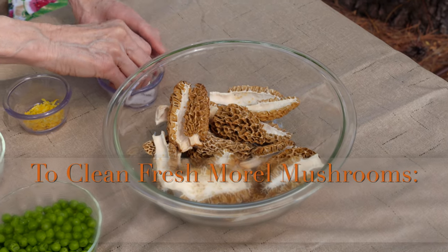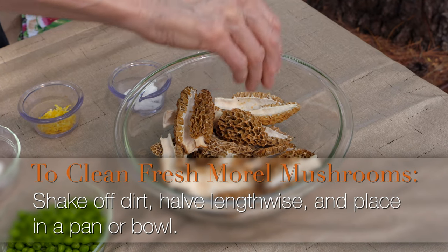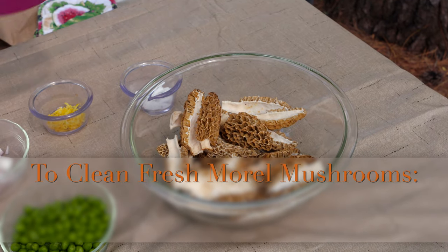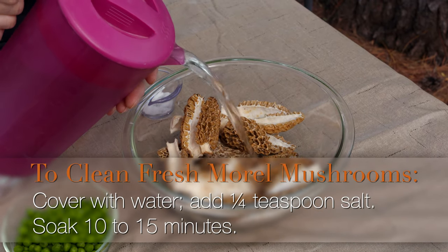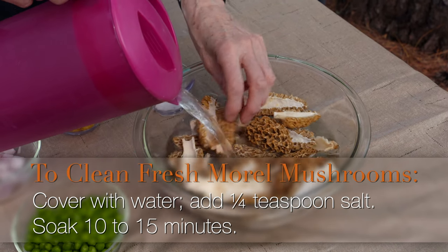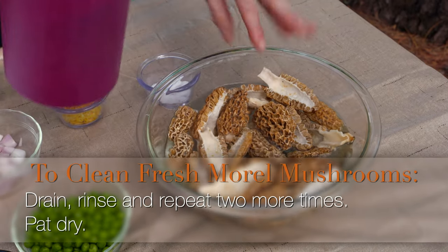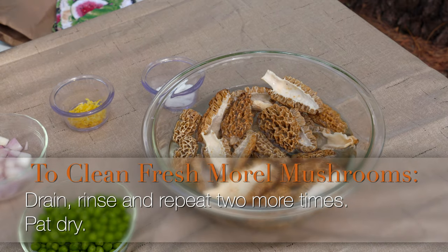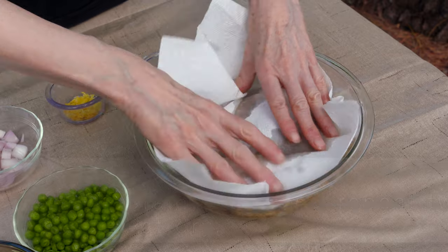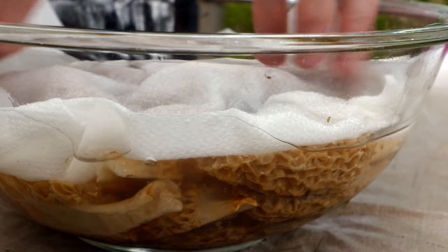The way we do that is we use two or three changes of salted water. I'm only using a small amount of salt — it doesn't take a lot to desiccate the insects and pull them out. Pour cold water over them and let them sit for about 10 to 15 minutes. This will also remove any dirt you didn't notice. We want to keep them submerged, so I usually take a paper towel and just put that over the top to keep the mushrooms moist and wet.